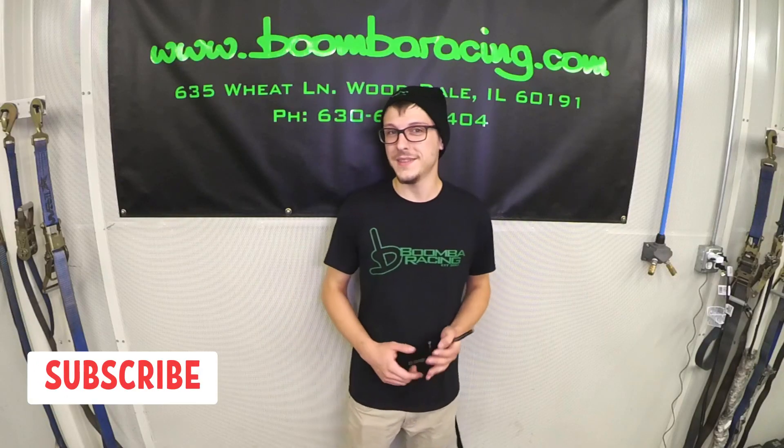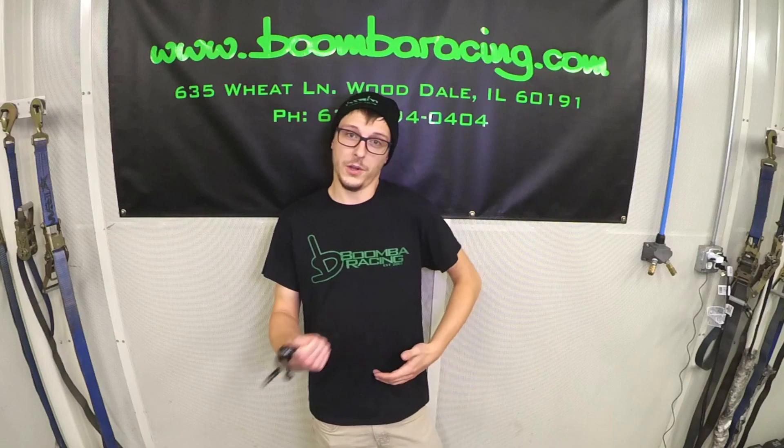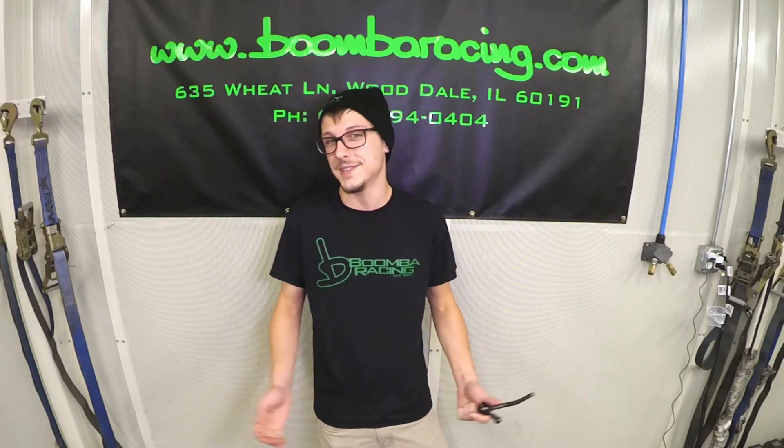Hey guys, Steve from Boomba here. In this video, we're going to be going over our short throw shift lever for the 10th generation Honda Civic. I'm going to be doing a little unboxing, a little product overview, a little demonstration. We'll do all that stuff, so stay tuned.